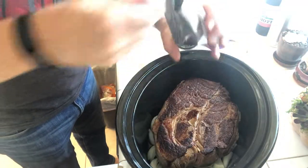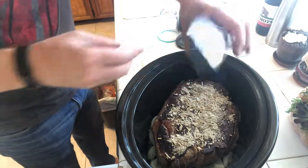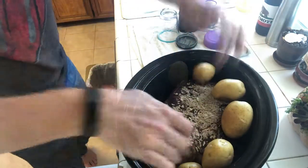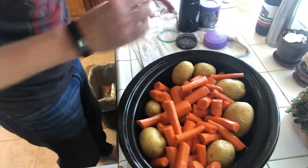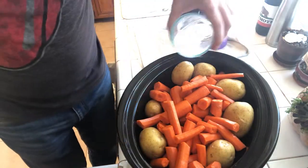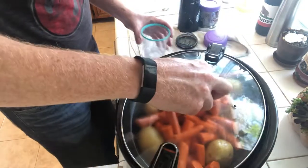We're going to dump our pack of Lipton onion mix on top, put in our potatoes and carrots, and then take one cup of water and add that in. Then we're going to throw on the lid.